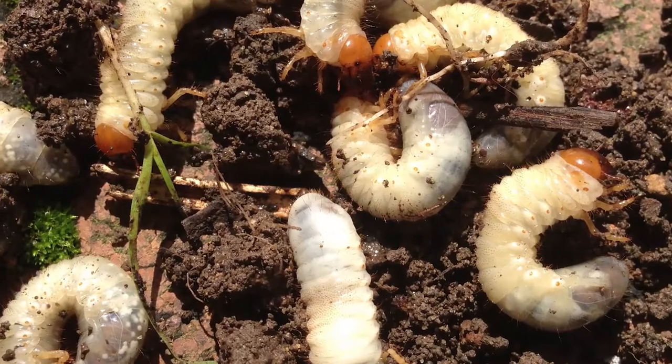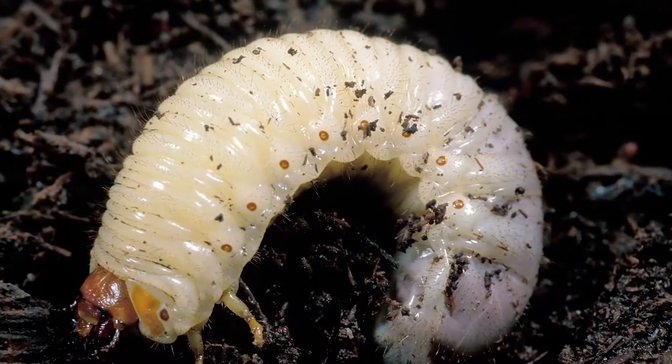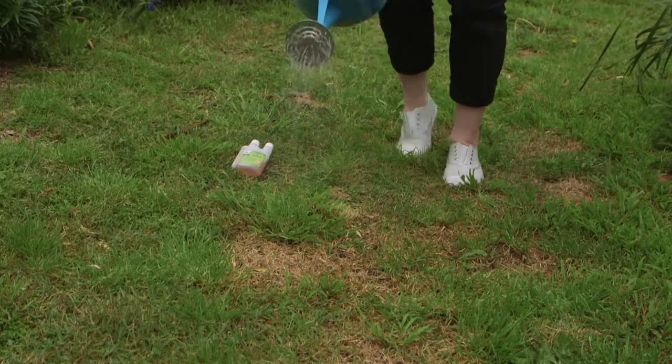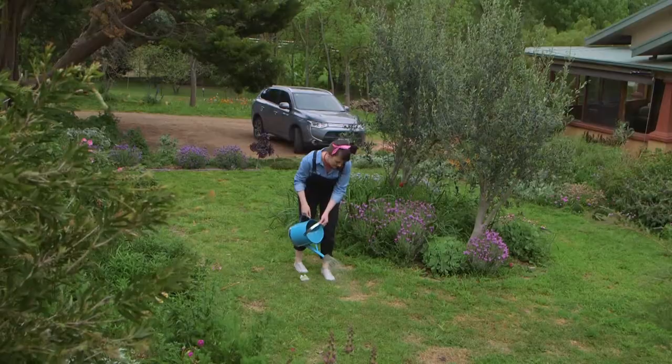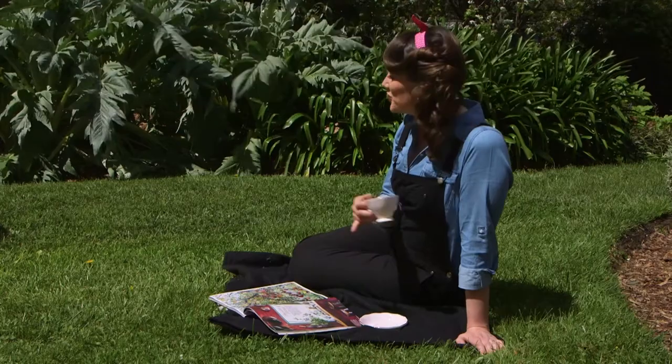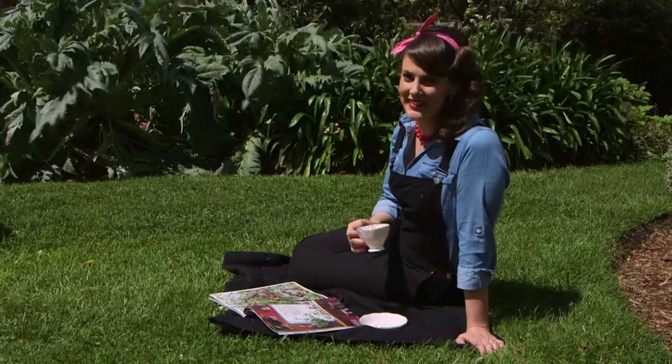These fat, juicy white grubs feed on the roots of your lawn and other plants. Dilute some EcoNeem into a watering can and water over the affected patches to easily control these pests. Now all that's left to do is sit back and enjoy your gorgeous green lawn.